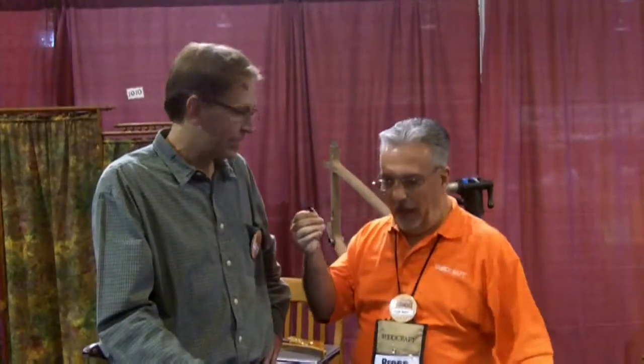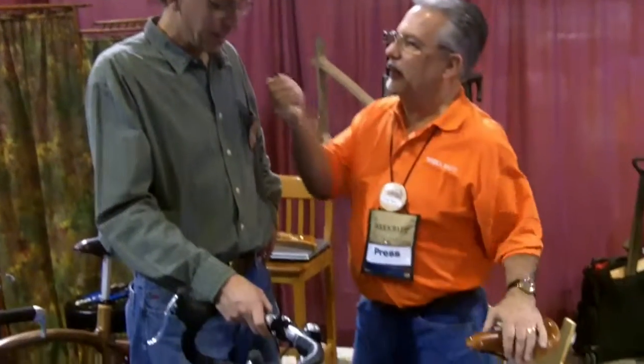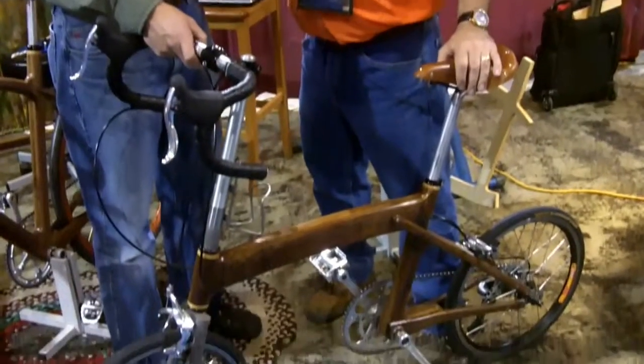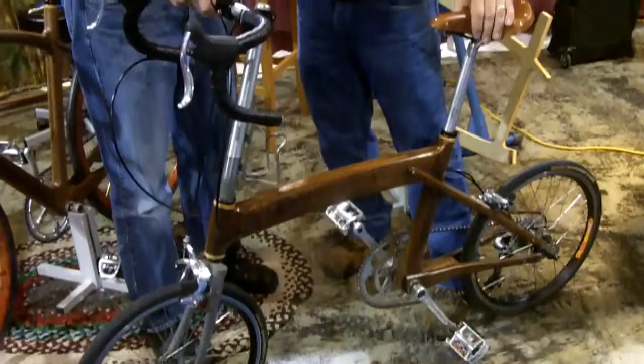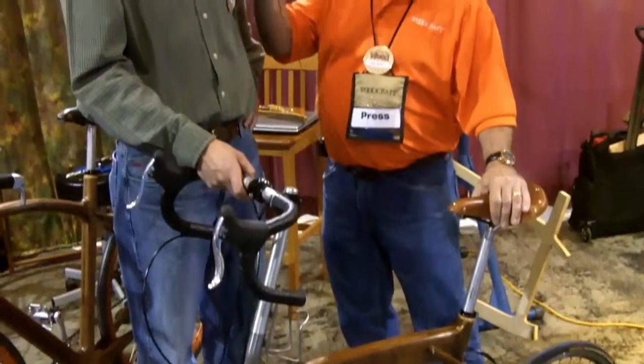And depending on the bike, what's your price range? I'd say close to $5,000 to $6,000. Tell us about the finish on this particular bike. I'm using a gun stock oil finish called True Oil — I buy it from Woodcraft, as a matter of fact. I figure if it's good enough for a gun stock, it's good enough for a bicycle frame. This is Frank for the Woodcraft Woodworking Adventures blog, here with Jay and the Wooden Bike — check out Jay, get yourself a bike, and stay in shape.